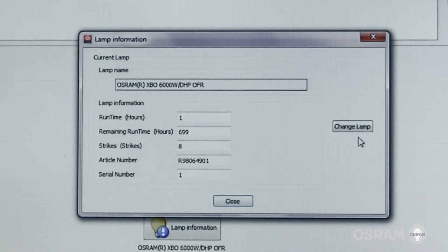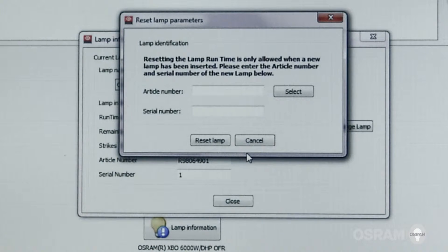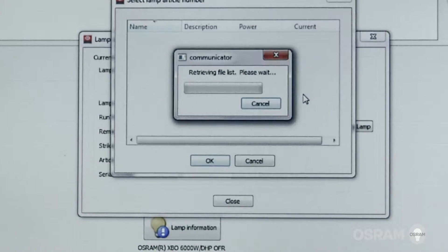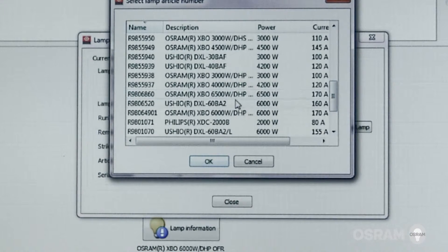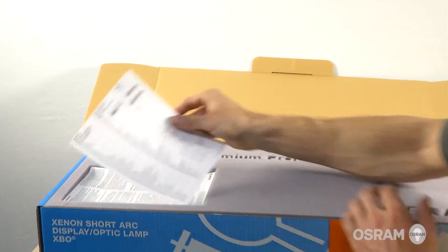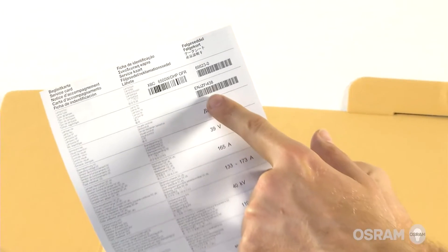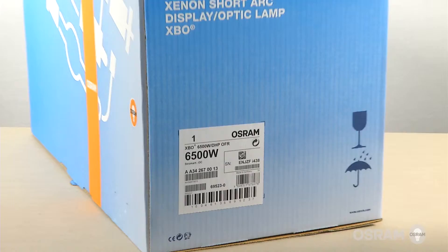Select change, then select lamp type from the new list. Select the correct Osram replacement lamp type. Enter the Osram lamp serial number, which is printed on the Osram warranty card and found on the label of the lamp packaging.